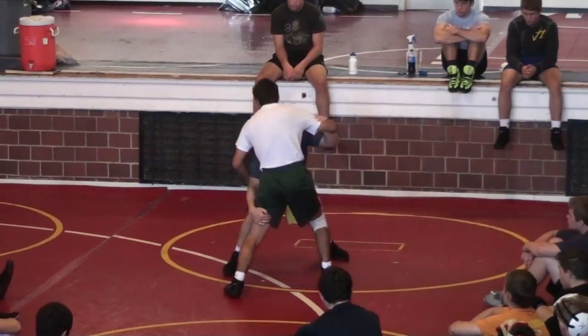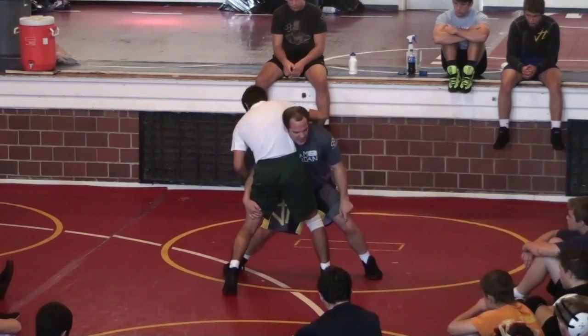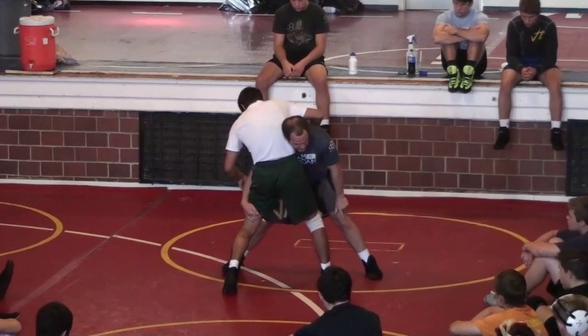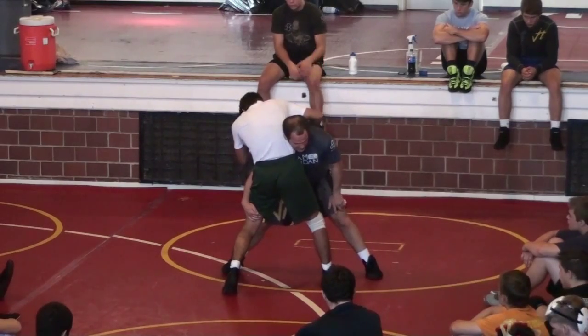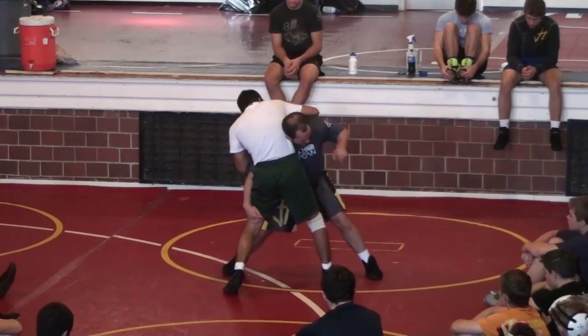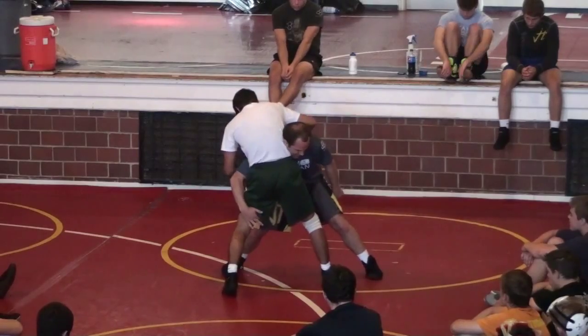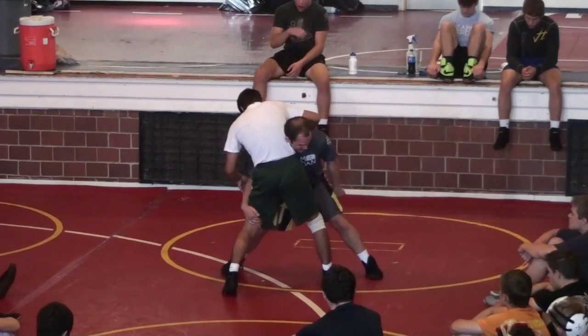I step right, he pulls his leg back. I step left, my head comes out, I penetrate to my left knee — it's like an angled knee drive. I swing my trail leg around behind and I attack his far ankle. Watch my right arm: my right arm is going to pull down and in.